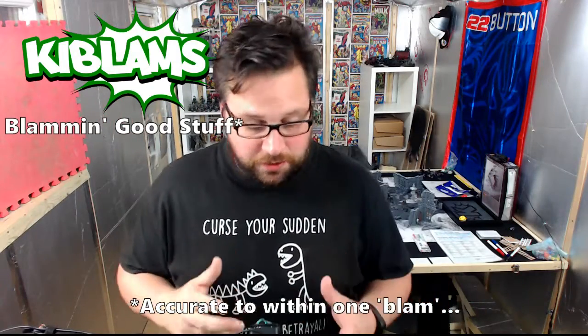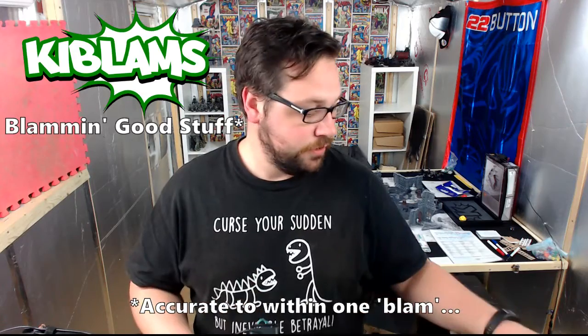Hi guys, welcome to this video. What I want to show you today is some undead gribblies for Frostgrave and other fantasy games — basically I'll be using them for Frostgrave.